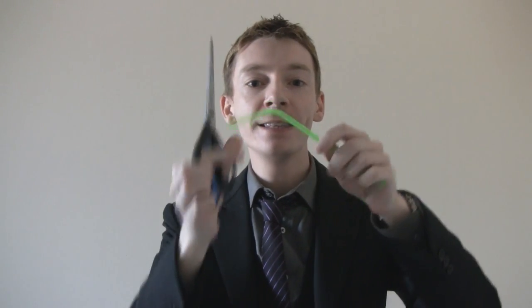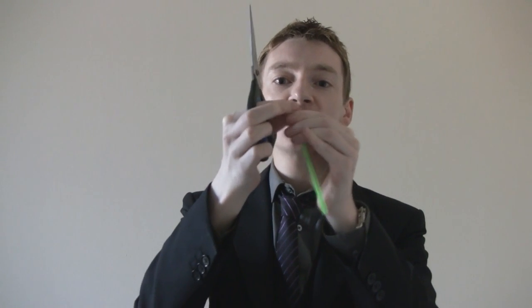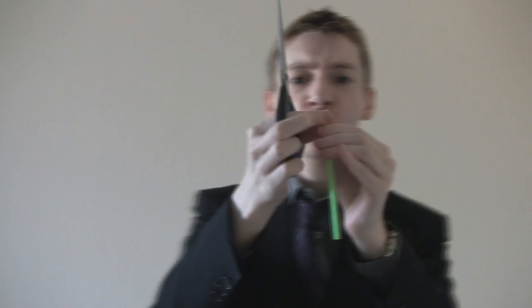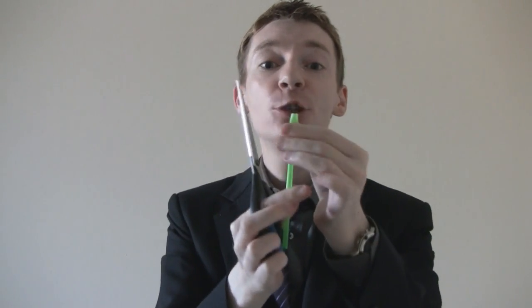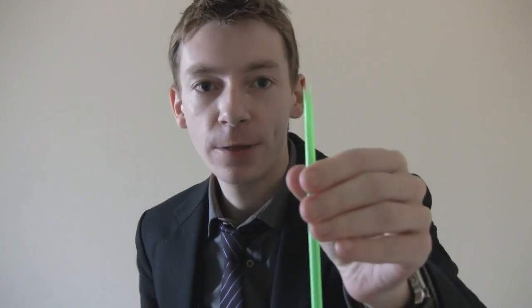So what you'll need is a pair of scissors, so that we can cut off the bendy end, if you have one. We'll cut that off. Boom! We're going to flatten down the end as much as we can, and then we're going to cut the end into a V — like this. One, and two. There we go, so it looks like this.